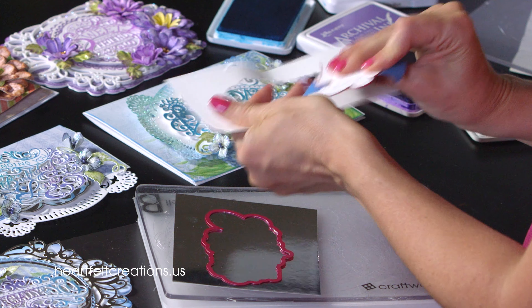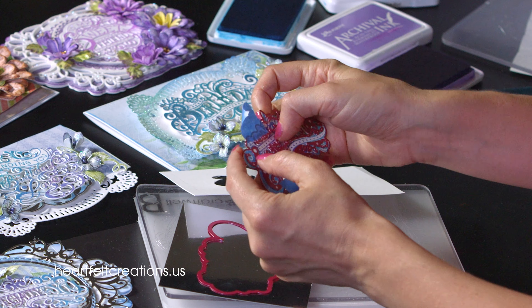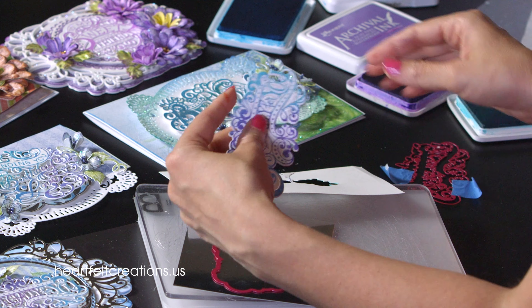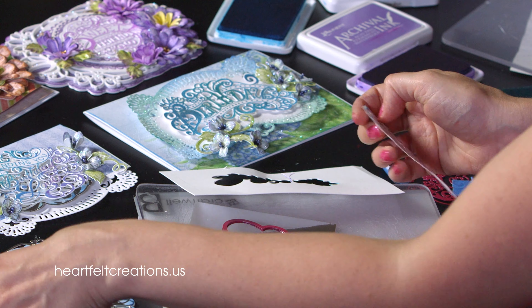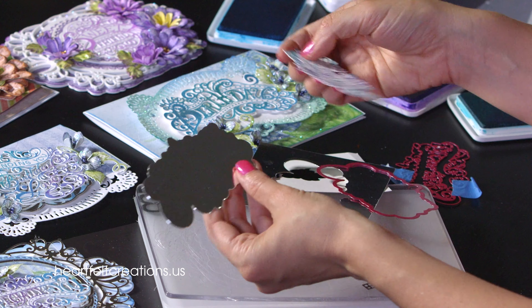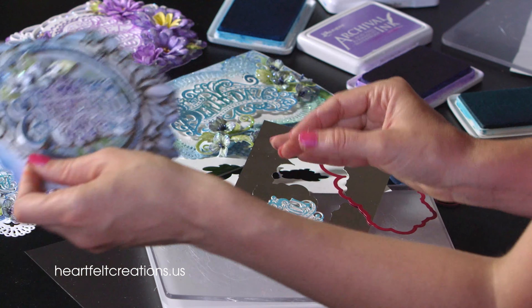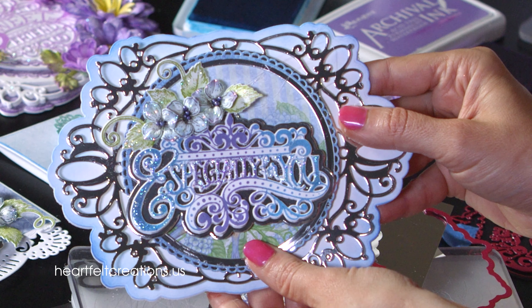Go ahead and pull that out, double check that everything is cut out very well, then release it from your die. Pop out those extra pieces and layer that on top. You can 3D foam it or mat it straight down, and you'll have that beautiful die cut image ready for your card.